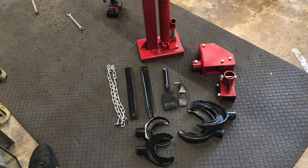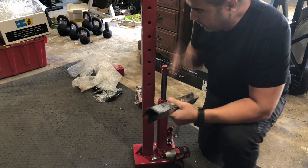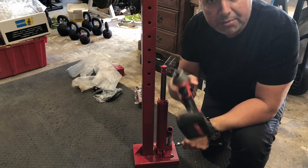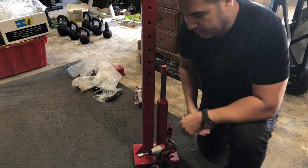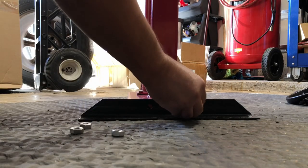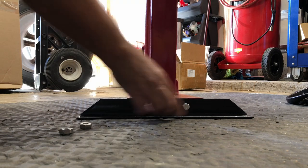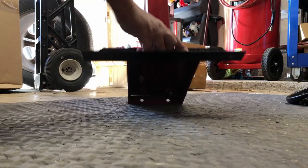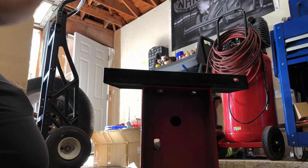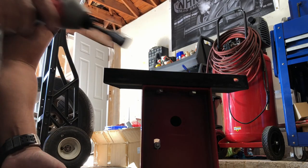Let's start assembling. I'm going to start installing these brackets to stabilize this whole assembly. We're going to use a 14 metric socket and also a wrench. We're going to use a 17 metric for the nut and a 14 metric for the socket.